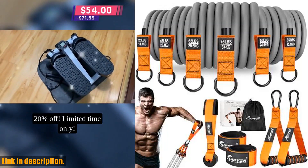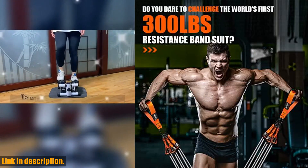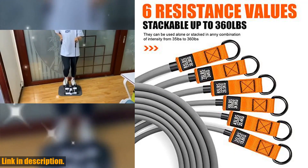These resistance bands are the perfect solution for those tired of expensive gym fees and commute. With just a set of bands and a door anchor, you can work out anytime, anywhere.